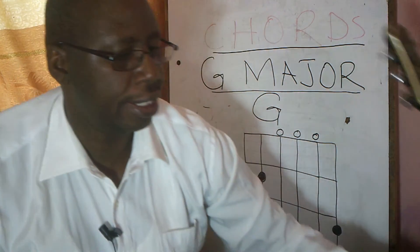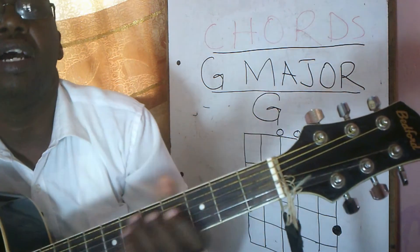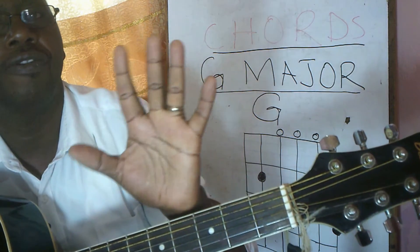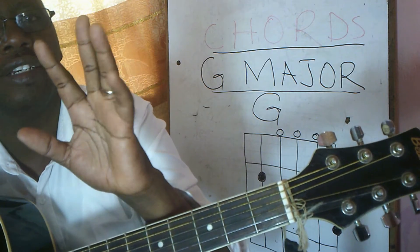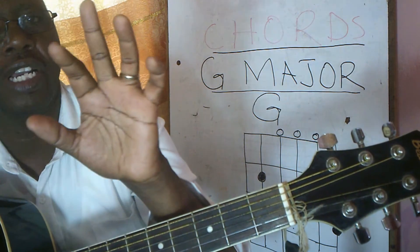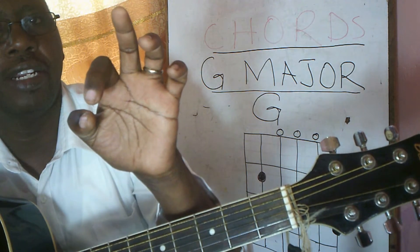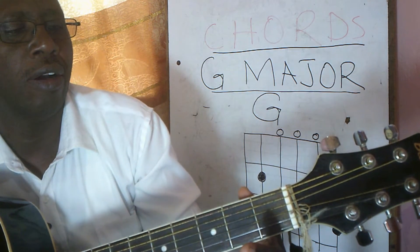Let us look at it using an acoustic guitar. This is the neck. You need to use your fingers — the left hand fingers. This is the small finger. You have the ring finger, the middle finger, the index finger and then the thumb. The thumb will be holding the back of the neck.